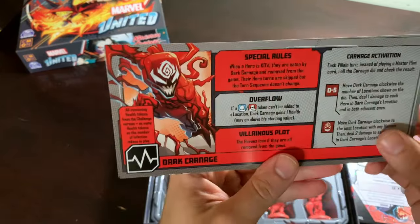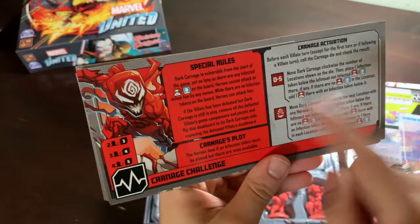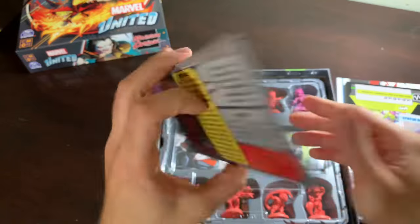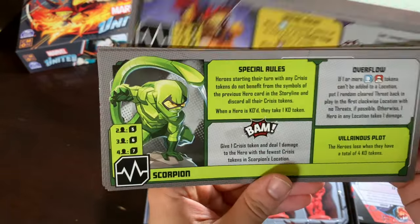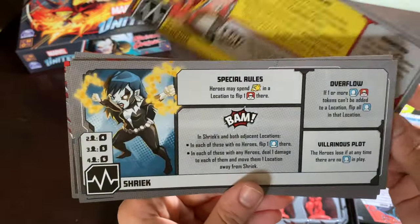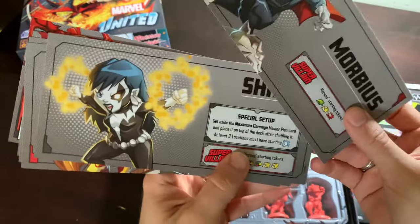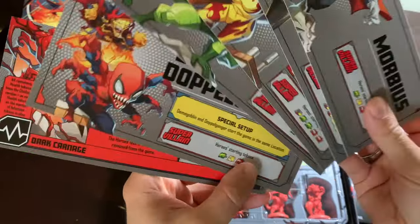Dark Carnage — this is another thing where I'm unclear as to exactly what the rules are. I really have to read them. I think you start with the challenge, and then if you fail the challenge, he becomes the main villain. We finally got Scorpion. Scream as well — Shriek. And Michael Morbius.